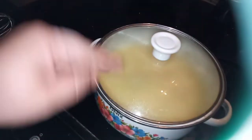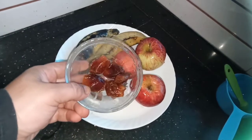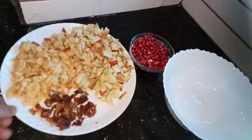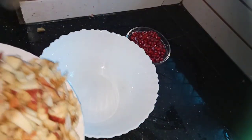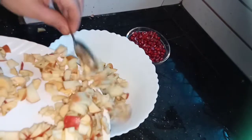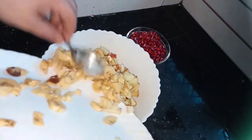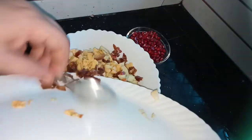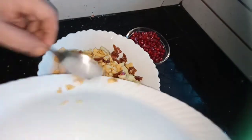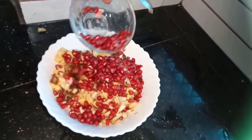We are going to have the fruits and we will put the fruits and add it to the fruits as well. I am going to cut it off. I am going to mix the fruit with fruit and mix it in the same way.